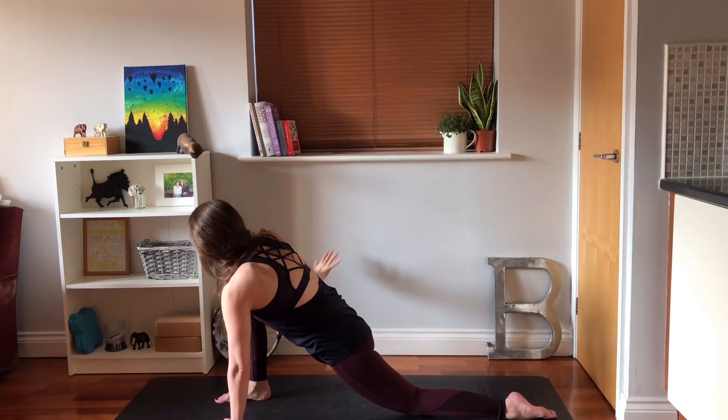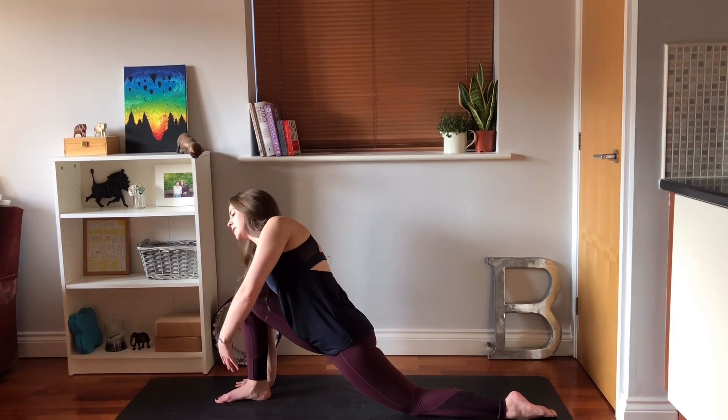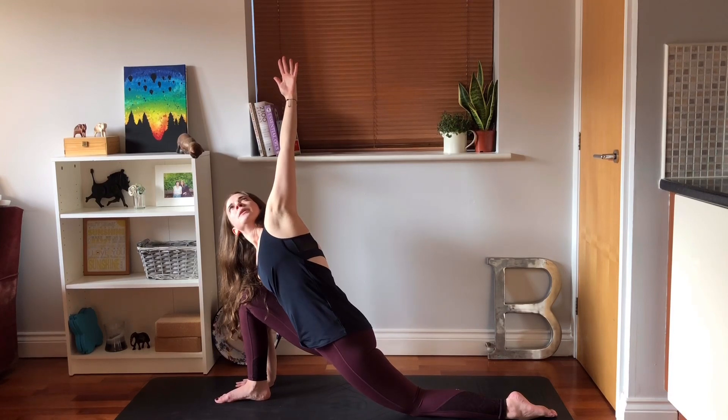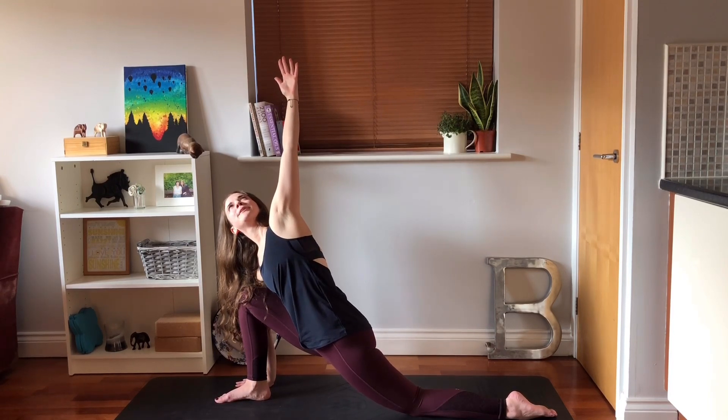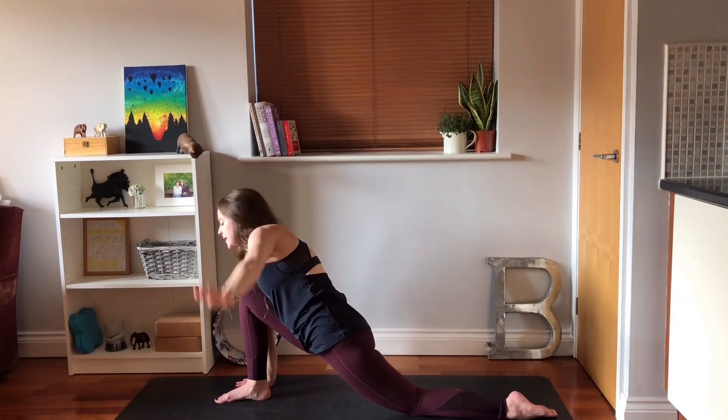Float that hand back down, plant the right hand in the mat, turn the body towards the left, take the left arm up, looking up and floating that hand back down.